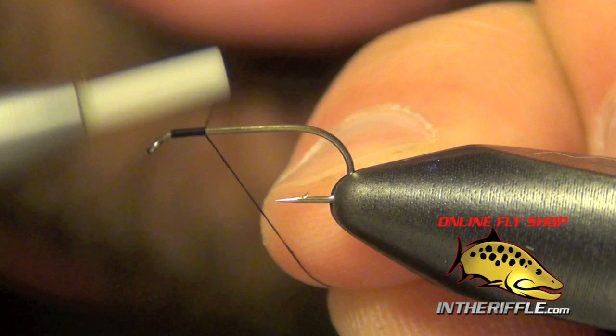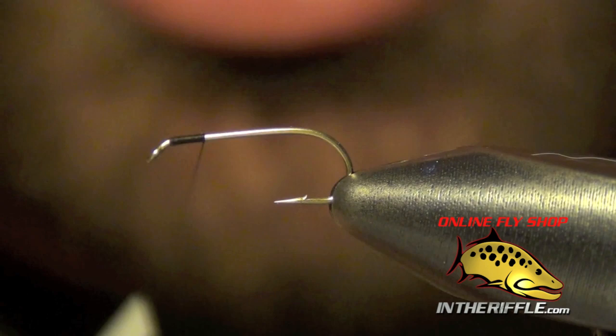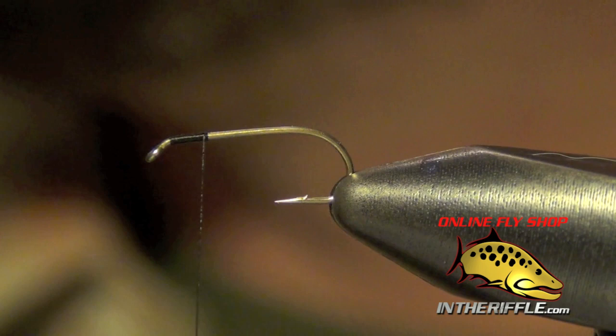Here we're going to tie a Parachute Adams. First thing we're going to do is just start our thread here at the front of the hook. I'm only going to take it back about a quarter of the way and we're going to tie in our parachute post first thing.